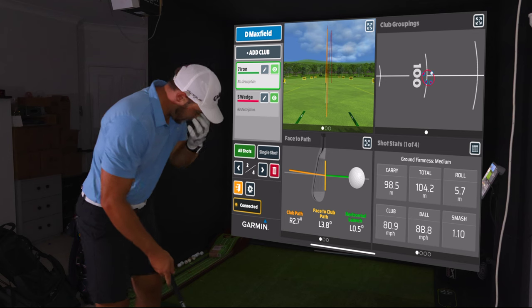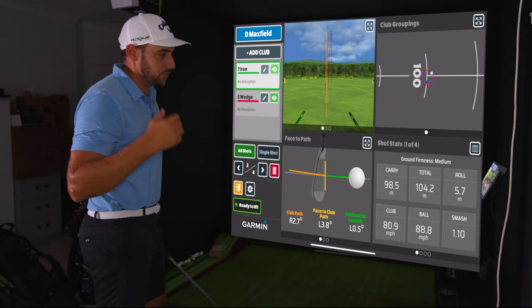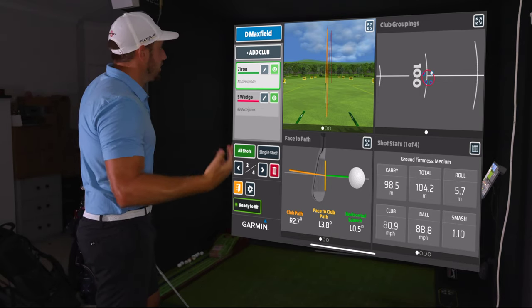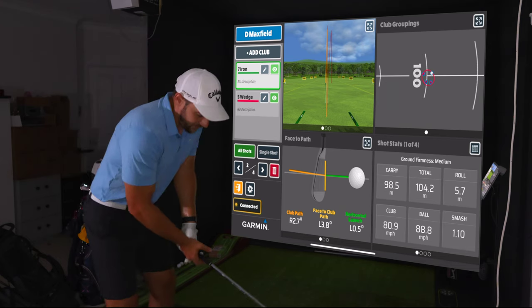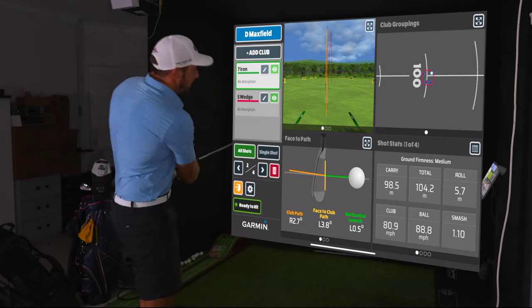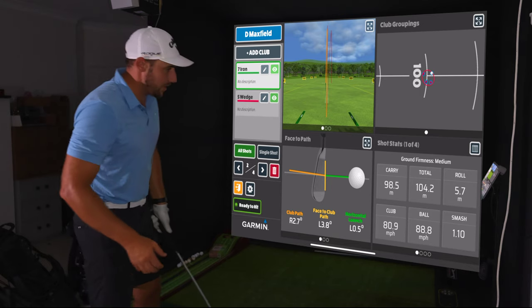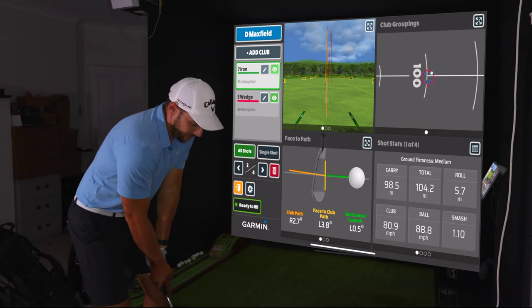Now I've got the seven iron. What I'm looking for with a sandwedge is around 9,000 to 9,500 spin — didn't quite get there, could have been strikes. With a seven iron I'm looking for around 122 to 123 miles per hour ball speed and about 160 to 165 meters of carry. Those are my carry numbers, so let's see if we get them.